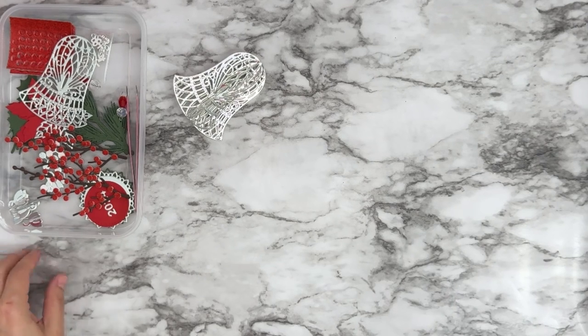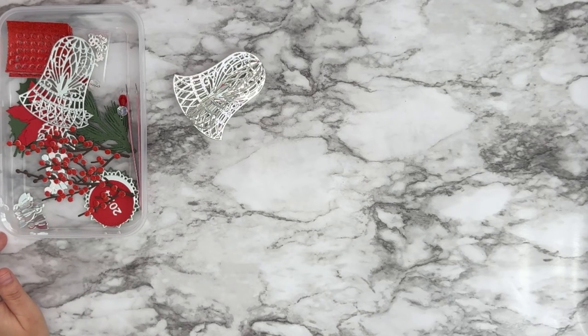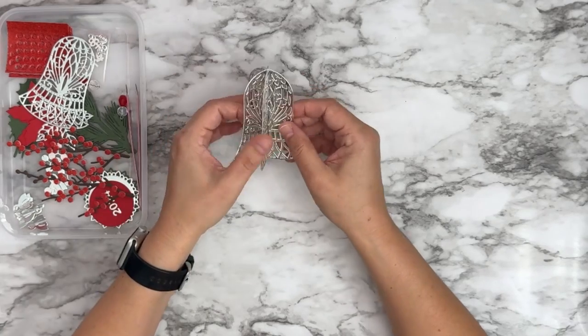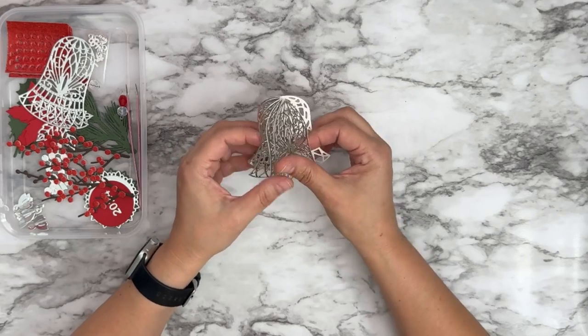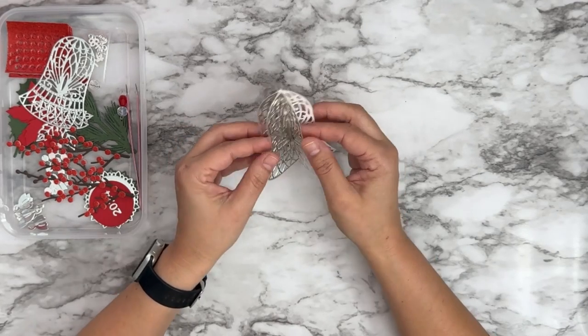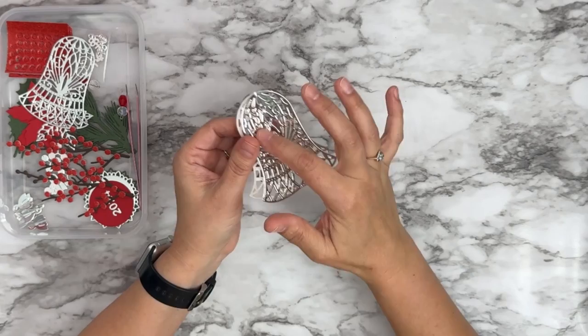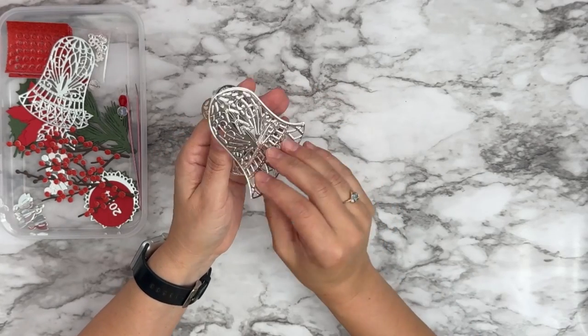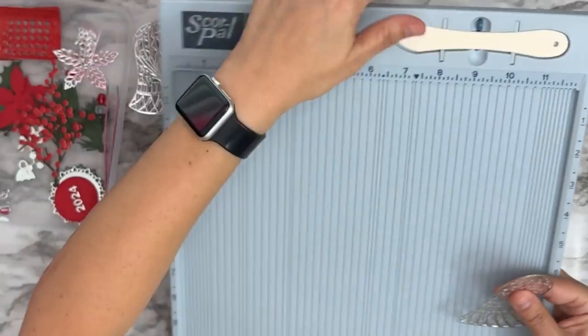Hey Robin, Wilma — don't forget to like, comment, and share for a chance to win the $50 gift certificate. So here we have our little bell. Like I said, I already have six pieces die cut, scored down the middle, and glued — they are just back to back. Here's one piece glued back to back with the next: second, third, fourth, fifth, sixth. And then I have the seventh piece right here.